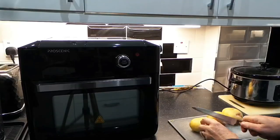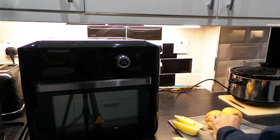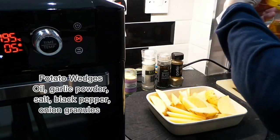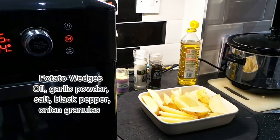I decided to make potato wedges in the new air fryer oven. So I added some oil, some garlic powder, some salt, black pepper and onion granules, but these are optional and you can add whatever you want.